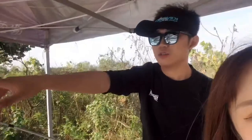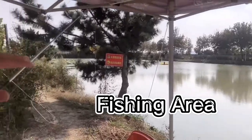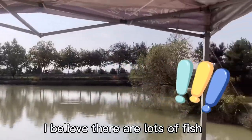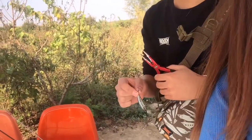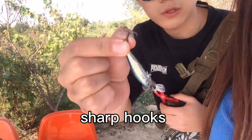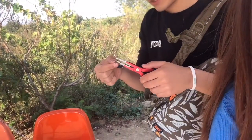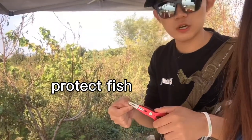This is our fishing area today. It is not a very big water area, but I believe there will be lots of fish because we fish in this area and this is the route. You can see the hook has lots of sharp barbs here, so we need to use the pliers to snap the barbs to make sure it will not hurt the fish.